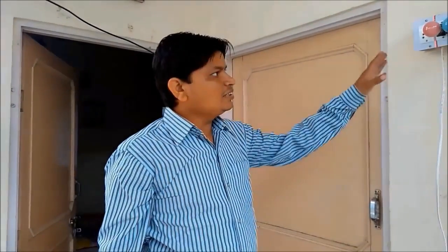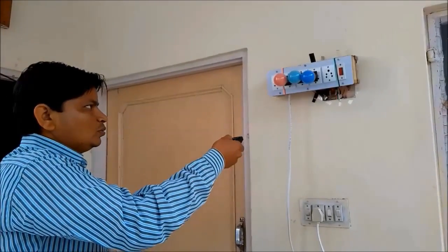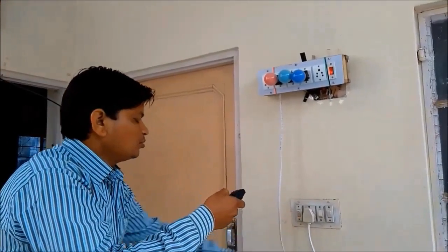I will control this device from this remote control. Let me show you a demo. This is a remote control. Let me switch on this.